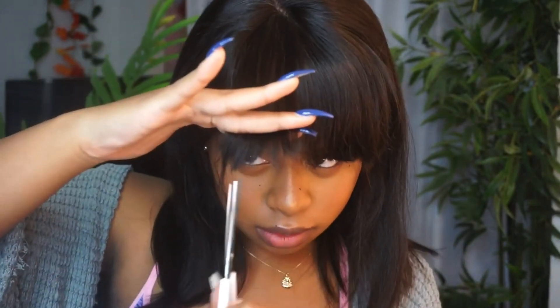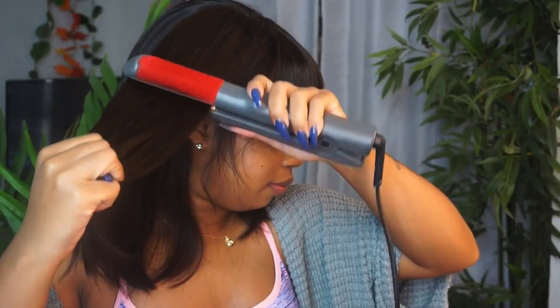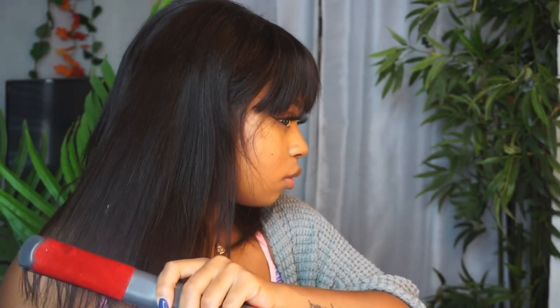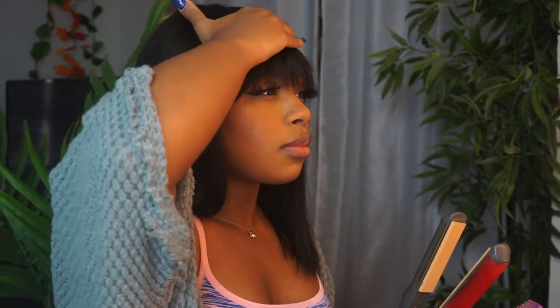With both wigs come detachable elastic bands so you don't have to worry about your wig sliding off if you're going glueless. I love how companies are making wigs and installs so much easier — they've given us pre-plucked, pre-bleached, small knots, detachable elastic bands, and now a built-in stocking cap.